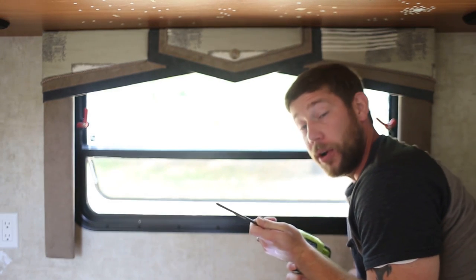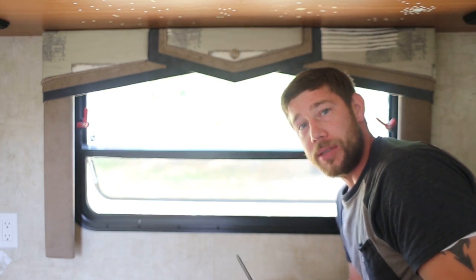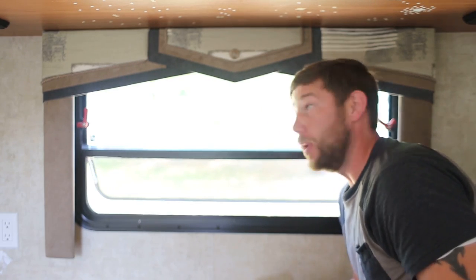Now one thing that we learned early on when we started working on the RV is getting the extra-long bits. It really helps you get into the areas that you normally can't reach.